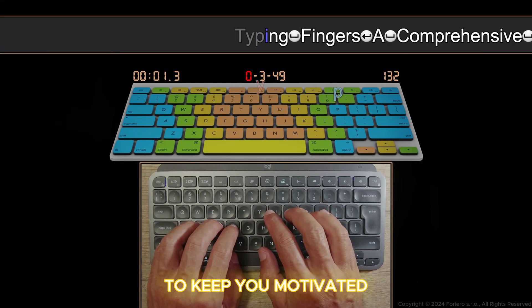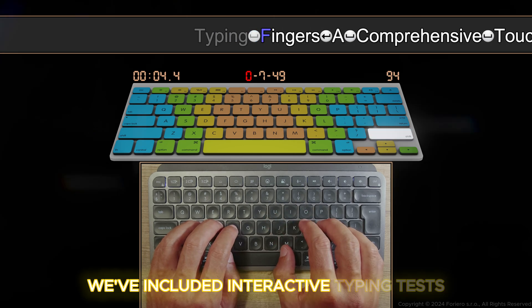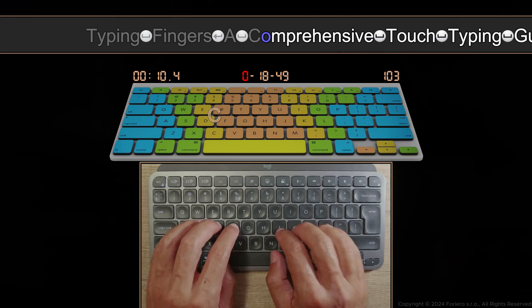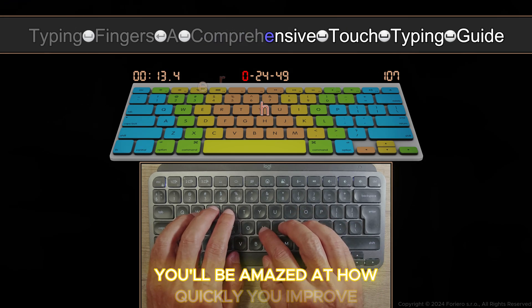To keep you motivated, we've included interactive typing tests and games that track your progress. You'll be amazed at how quickly you improve.